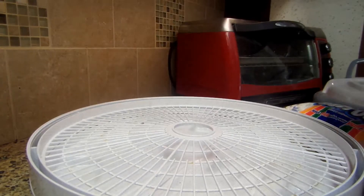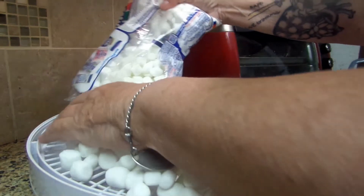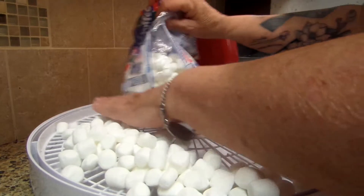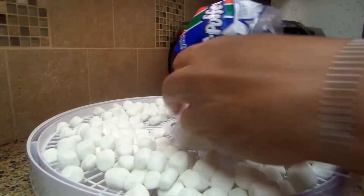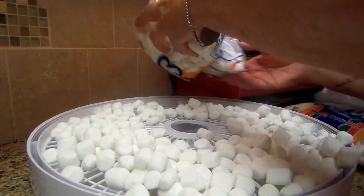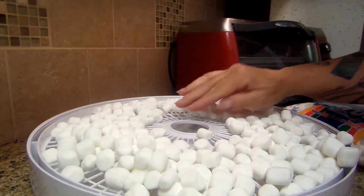Good morning! It's summertime, the kids are out of school, so that means it's camping season — backpacking, camping outside at night. You're going to want hot chocolate in the morning when it's nice and chilly, just a little snack for the kids. So we are going to dehydrate mini marshmallows today.